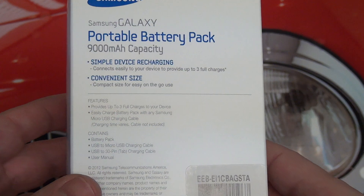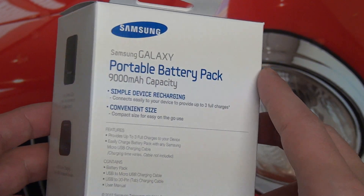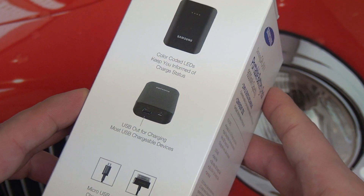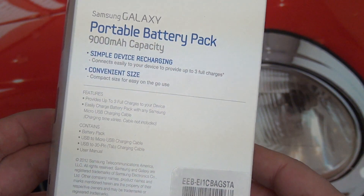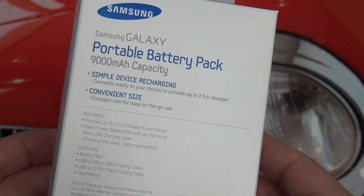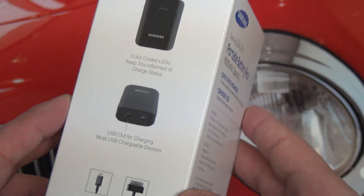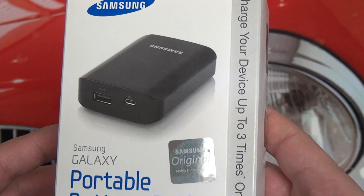In the case of the Note 2, you're not going to get quite three charges, but close to it. I went with an accessory like this as opposed to a spare battery simply because it will outlive your device — one of the nice things about portable chargers — and it can charge just about anything, so I'm not relegated to just having a battery for my Galaxy Note 2. Also, the Galaxy Note 2's battery life has been so good, it really made sense to go with something I could use with pretty much anything.